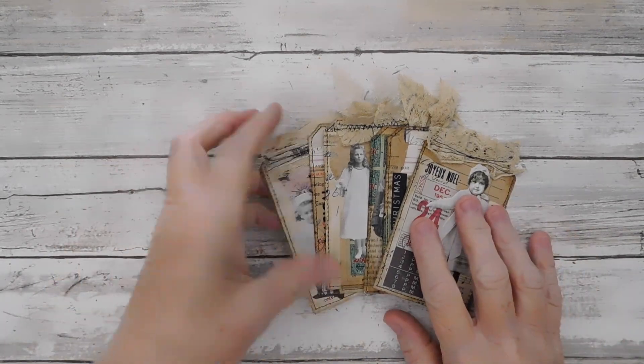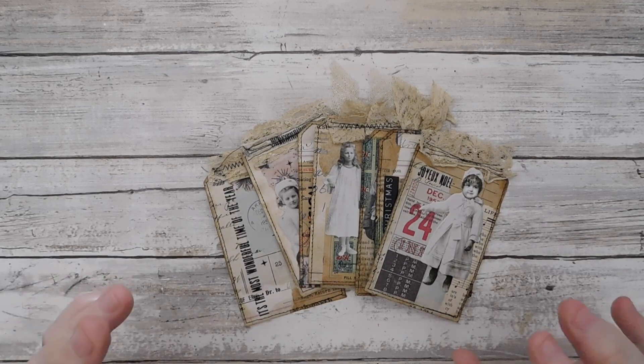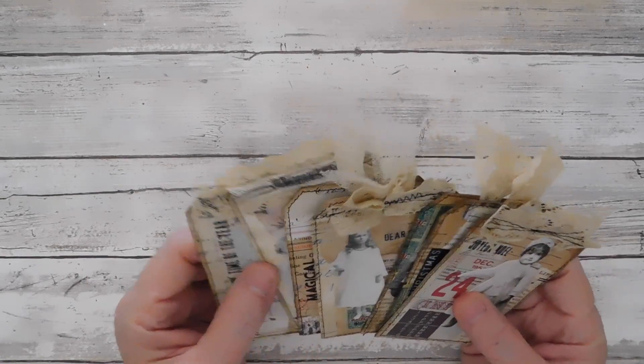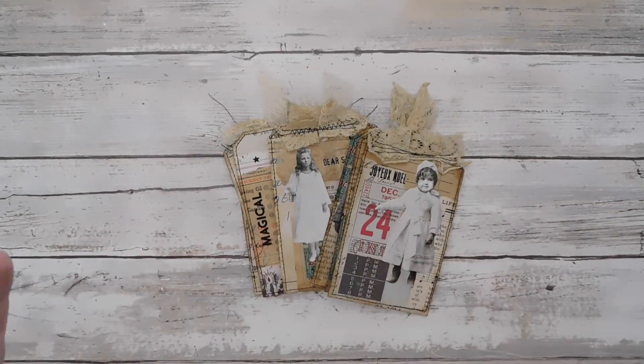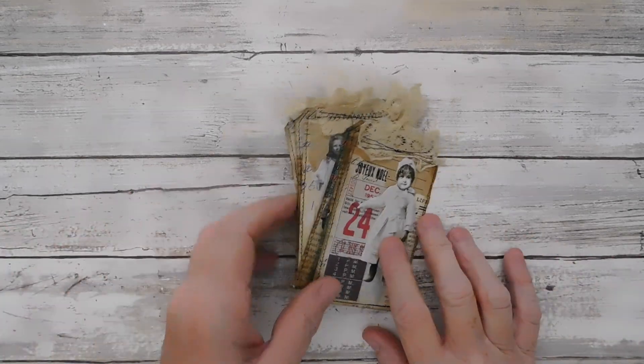Hey everyone, it is Suzy and I hope everybody is doing well and I hope that you're having a good day. I have made a set of 8 tags out of a masterboard collage. I have a tutorial and I just wanted to put a little intro here and show you the tags.